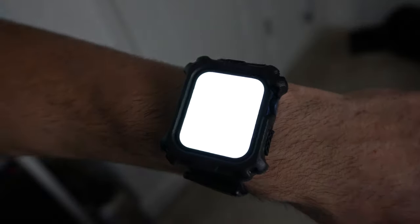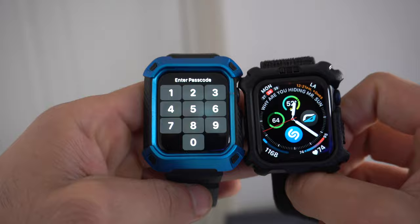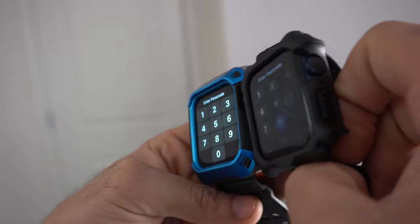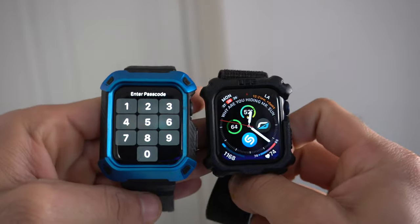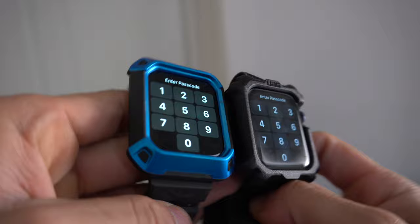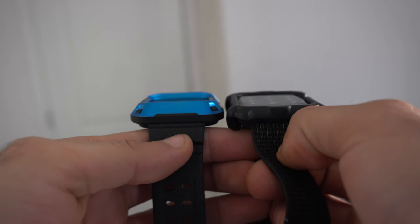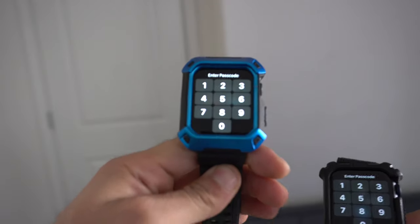When you compare it against the Unicorn Beetle, the lip on the Unicorn Beetle case is much taller. But that's not really an issue — I think this is the appropriate amount, as the Unicorn Beetle kind of overdoes it. I'd rather be safe than sorry, which is why I always personally recommend the Unicorn Beetle. But I do like the UAG case a bit more since I can switch it with any band I already own — I'm not simply stuck with one.